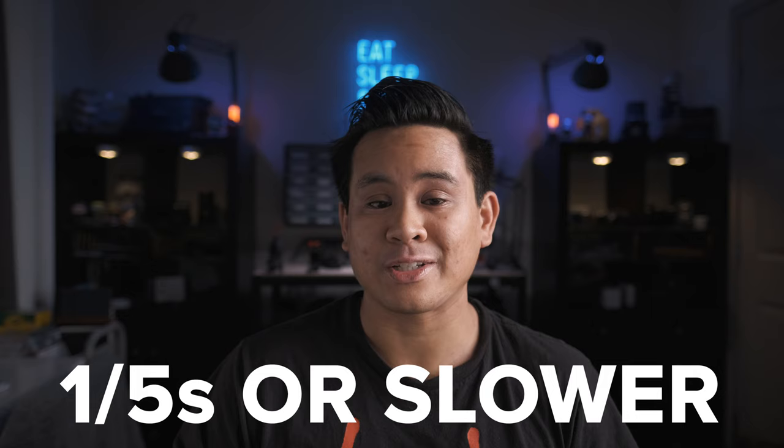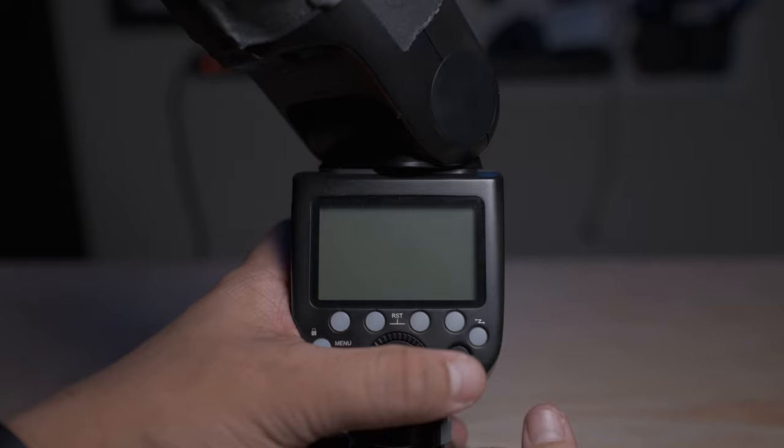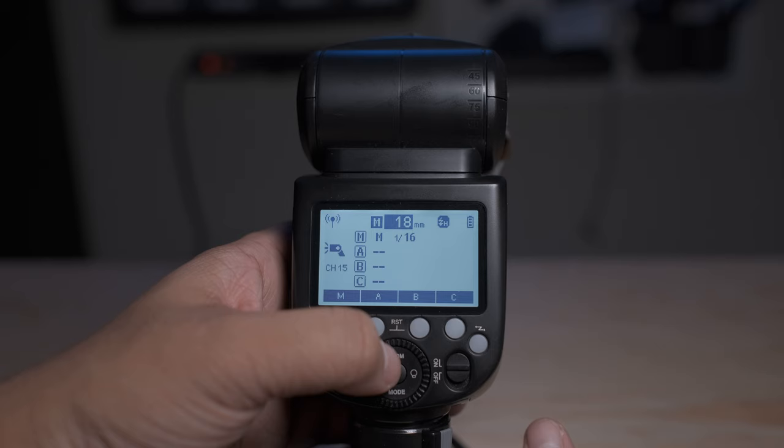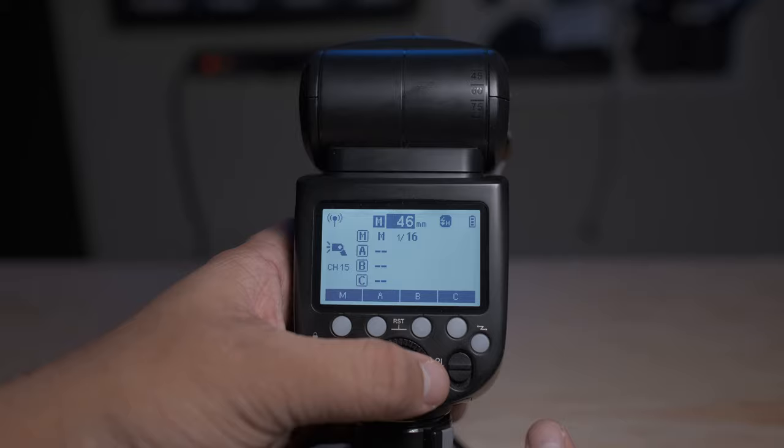Step four is to set up the flash. Turn on the flash and if it has a positionable flash head, point it straight forward. If you're using the onboard or pop-up flash, it's already set for you. If your flash has a zooming capability, zoom the flash head all the way in — this narrows the flash beam and gives you that spotlight effect.